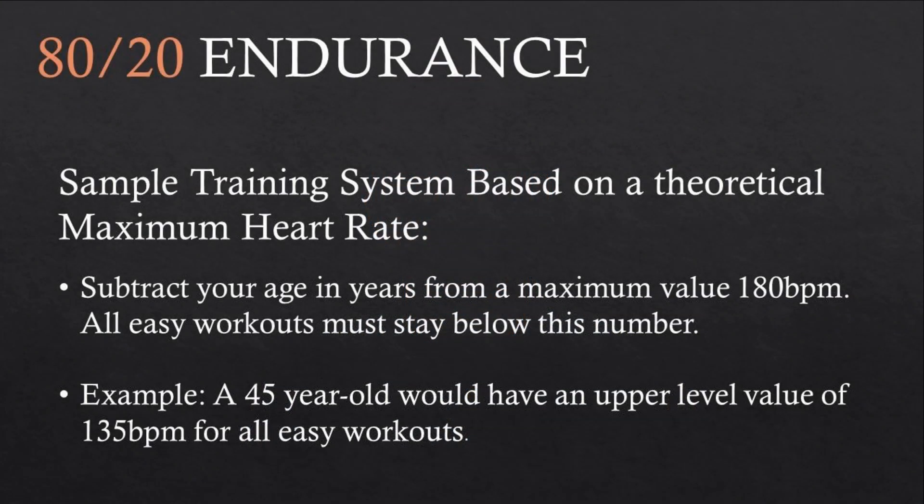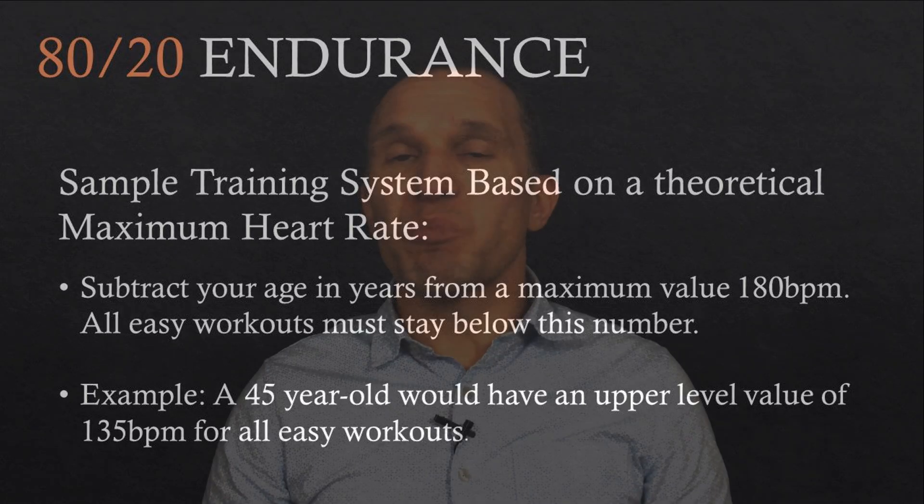Even some endurance training systems use maximum heart rate-based intensity guidelines. One popular system requires athletes to keep their heart rate below 180 beats per minute, minus their age in years, throughout all of their easy workouts. The problem with such guidelines is that your maximum heart rate is determined by factors that have nothing to do with how fit you are — these include age, body size, and genetics.